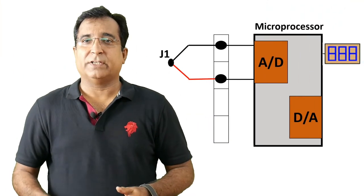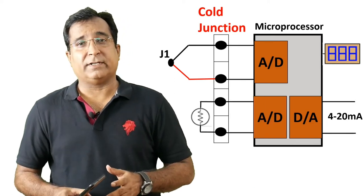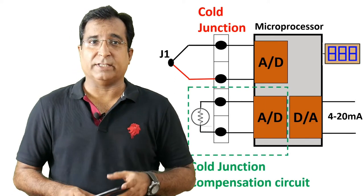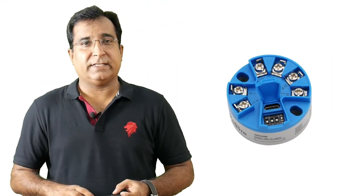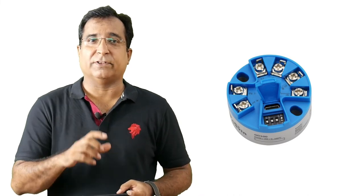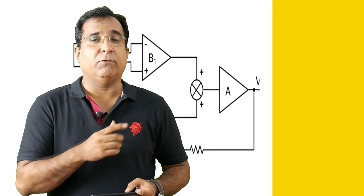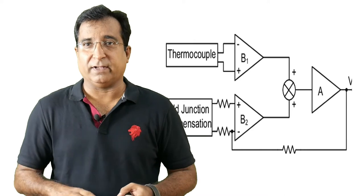In layman's language, the CJC circuit replaces the ice bath at the cold junction, and adds that extra millivolt to the thermocouple-generated signal which would have been lost due to rise in ambient temperature at the cold junction. The transmitter where the thermocouple is terminated with the cable connection forms a cold junction. Here either a precision RTD, a thermistor, or a silicon IC is used to measure the ambient temperature, and it computes the required millivolt which a thermocouple would have produced when its cold junction was dipped in an ice bath. The millivolt from the thermocouple and the compensation device is amplified by an operational amplifier and added further with an op-amp adder circuit.